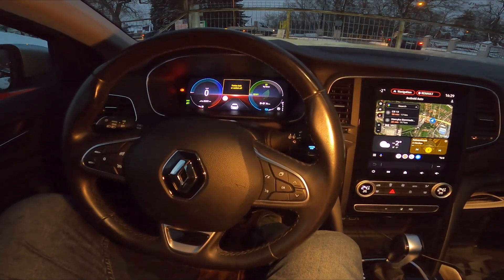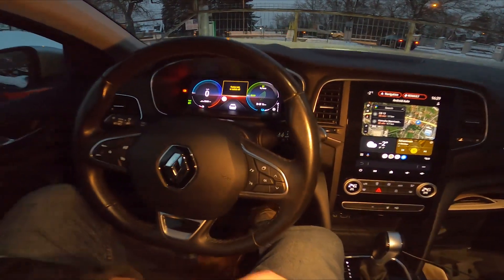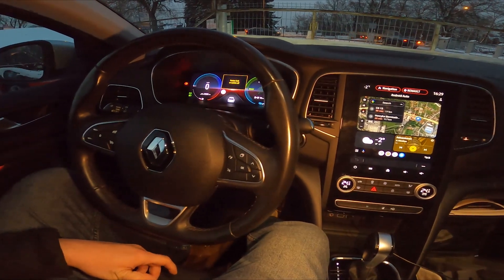Hello, today I'm in a Renault Megane. In this video I'll show you how to use the voice assistant.